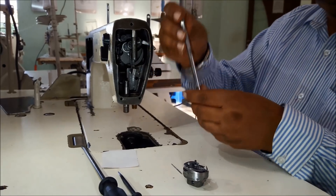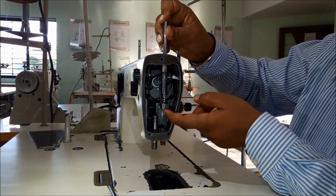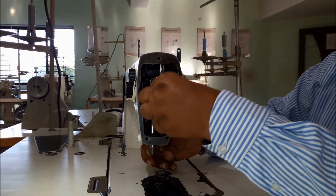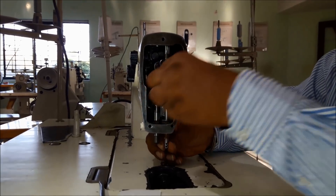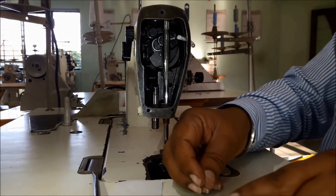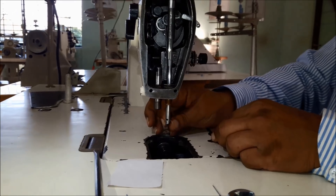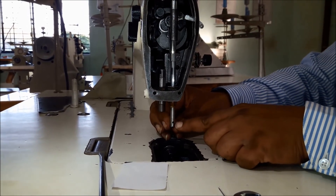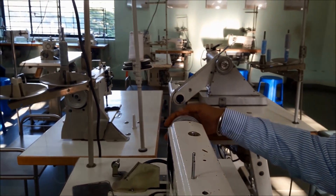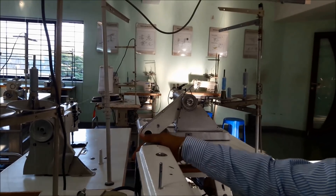First, fix the needle bar through the needle bar bush and through this guide, and fix it. Make sure the needle screw fixing the needle should come to the right side. Then rotate the hand wheel and observe.